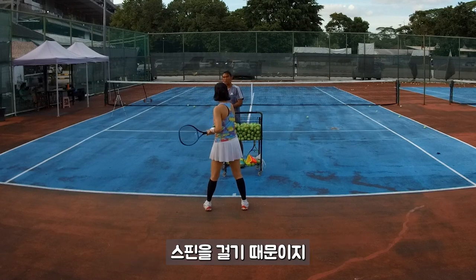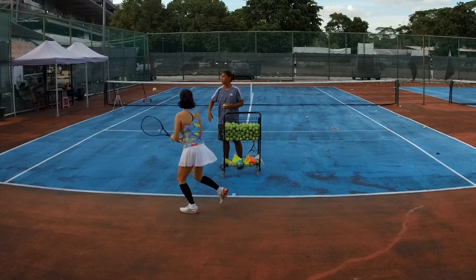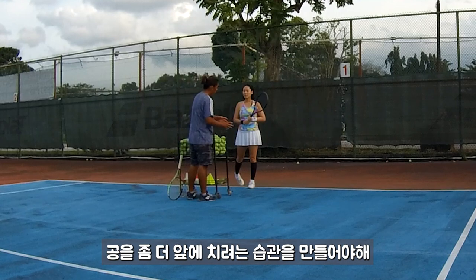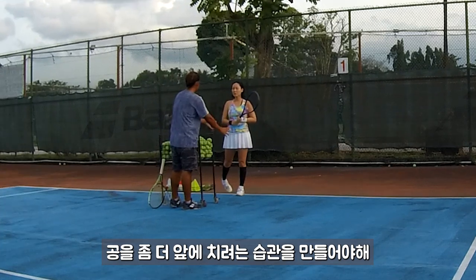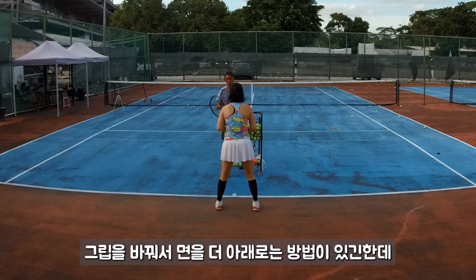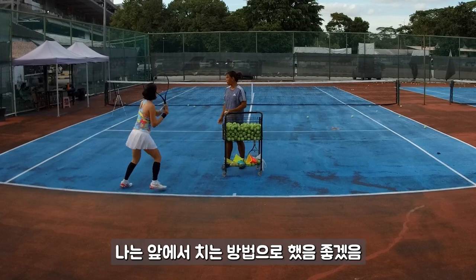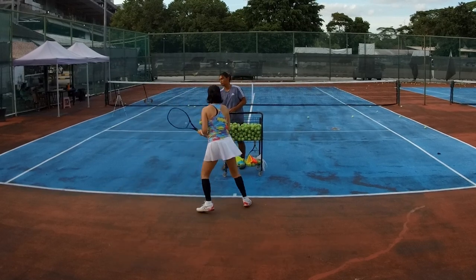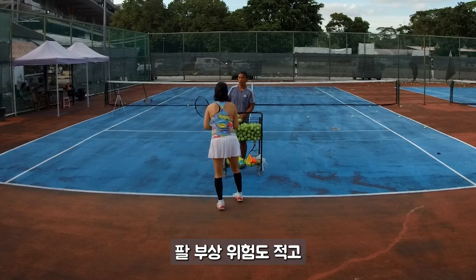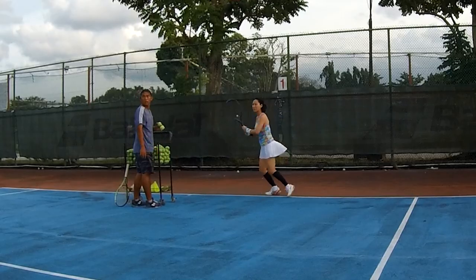When we slap and it can be consistent, it's because we slap with spin — it's not just a push. To slap for spin, we're going to change things: get used to putting the ball contact in front earlier, because contact in front makes it much easier to spin. You can also change your racket grip to face down more, but I prefer contact in front because it's much easier to control.